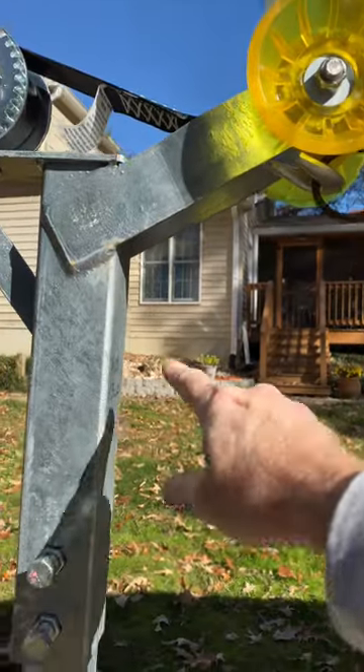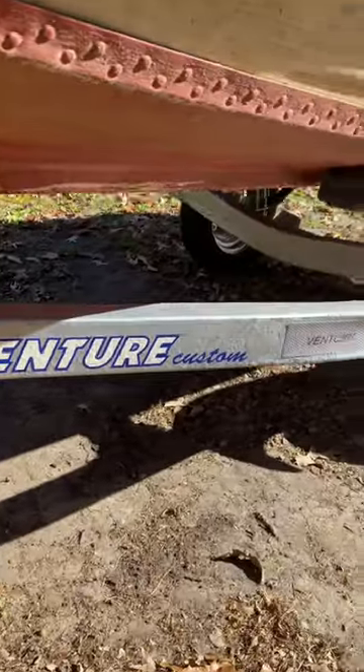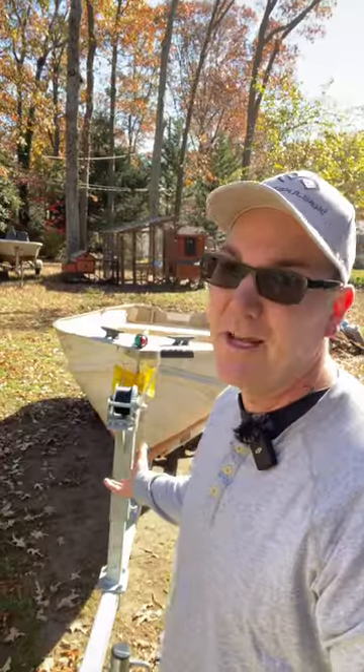I don't have any kind of bow chain and I'm not sure how I would hook a chain onto here. So those are the only things I can think of to add to this trailer right now. What else am I missing that I need to get to make this a good trailer to take on the road?